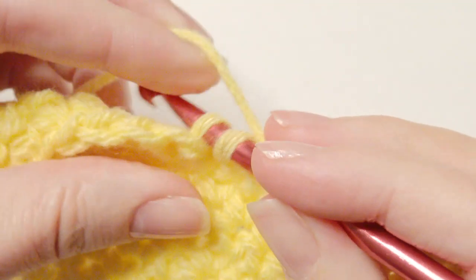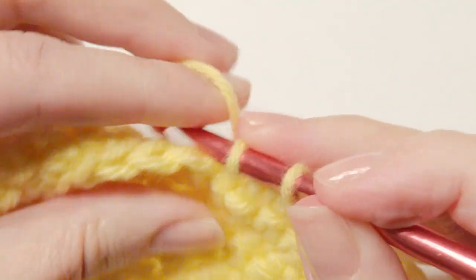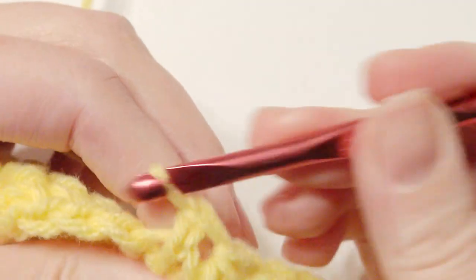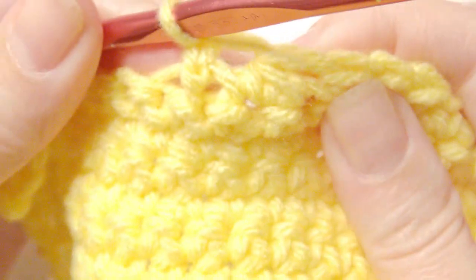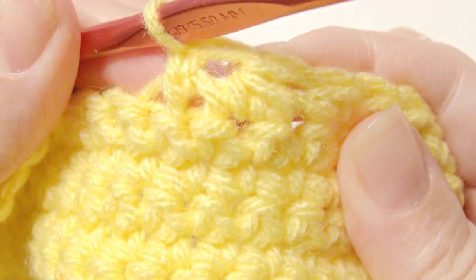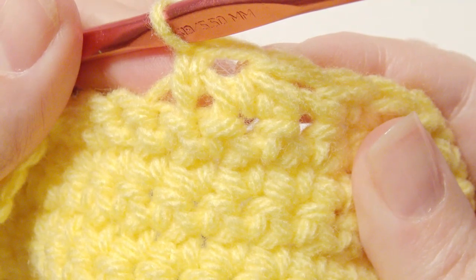So you get the two front loops in both of the stitches. Then you yarn over, pull through two loops, then yarn over and pull through two loops. And as you can see, it looks like it's one stitch rather than two stitches.